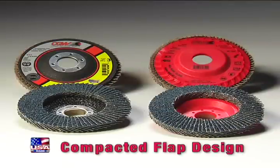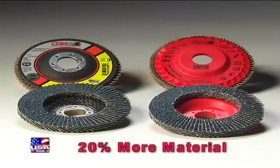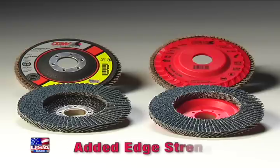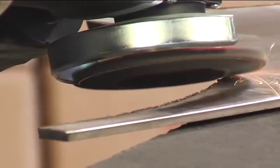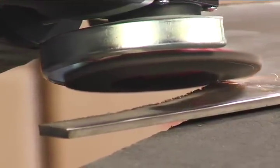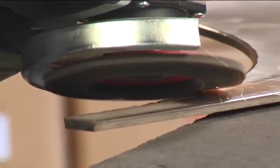Made with a unique compacted flap design, the trimmable discs have 20% more material and added edge strength. Ideal for heavy-duty jobs, the stiff backing and 4-degree flap angle make grinding easier, quieter, and with less vibration.